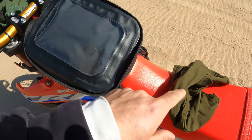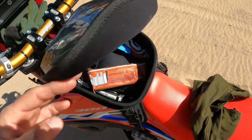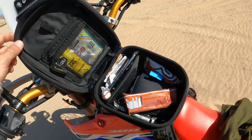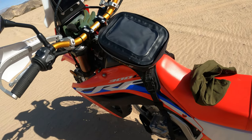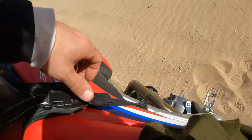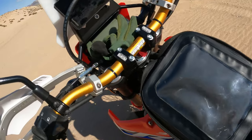I put my phone in there sometimes or a handwritten map or notes. I can operate my phone through this plastic screen with my glove — it's not seamless but it works if you pull over and need to unlock your phone, check something, or change a song. This tank bag is awesome, it's one of the cheaper ones. This one strap does come out a lot which is kind of annoying — I'll probably just trim it. The bands that secure it get loose over time, they're not the best quality.